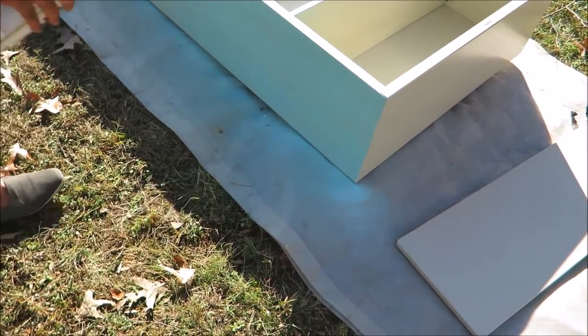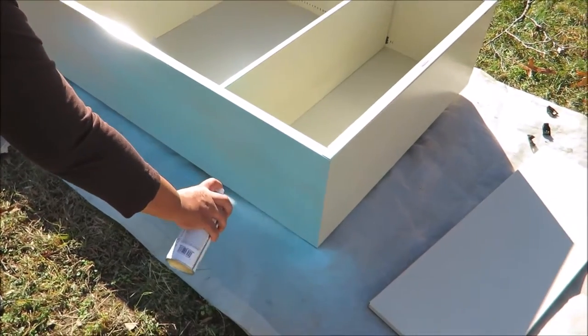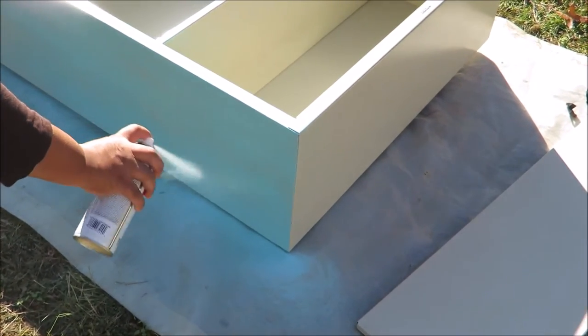Now that we're finished with that, we can finally get started with spray painting. We're just going to start with lightly painting over the whole shelf, and you just want to wait a few minutes to let it dry in between each coat. Let's go!